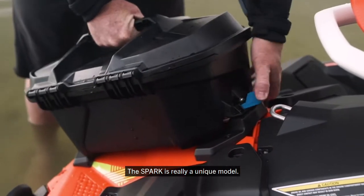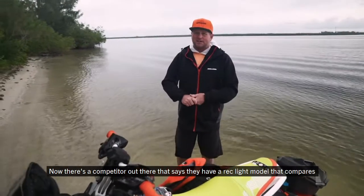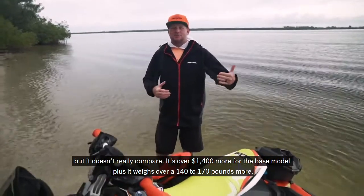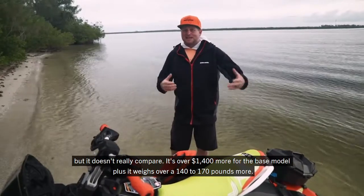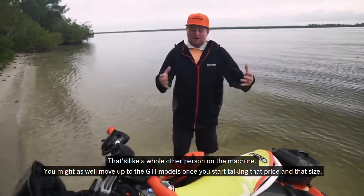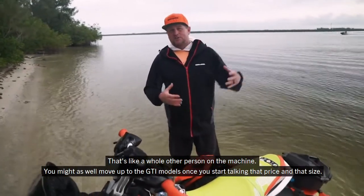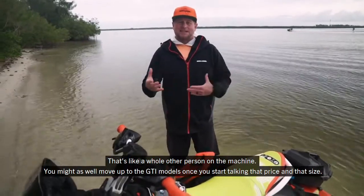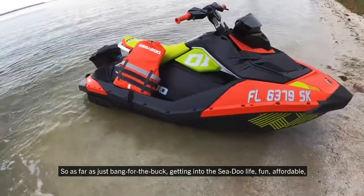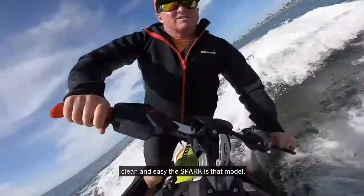The Spark is a really unique model. There's a competitor out there that says they have a RecLite model that compares, but it doesn't really compare — it's over $1,400 more for the base model, plus it weighs 140 to 170 pounds more. That's like a whole other person on the machine. You might as well move up to the GTI models at that price and size. As far as bang for the buck and getting into the Sea-Doo life — fun, affordable, clean, and easy — the Spark is that model.